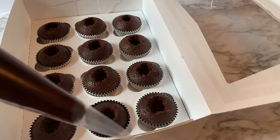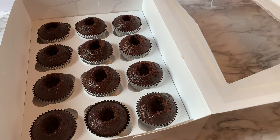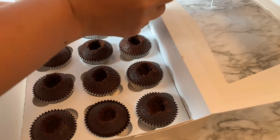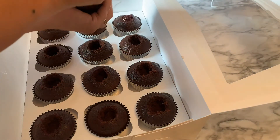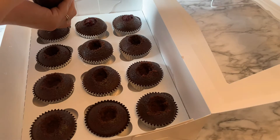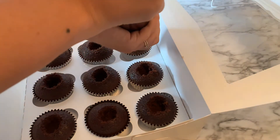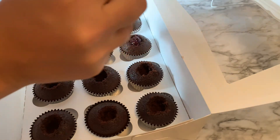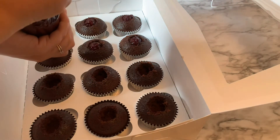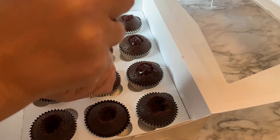Cut the tip off the piping bag right about here and it'll be easy to fill up. Hold it up until you get to the cupcake you want to fill, then squeeze it down a little. Use your left hand to hold the tip back up as you finish — that way gravity won't just spill it out onto everything else. Just filling up each little hole all the way to the top. If you kept a little of that cupcake you took out earlier, just leave a little space for that and stick it on top.